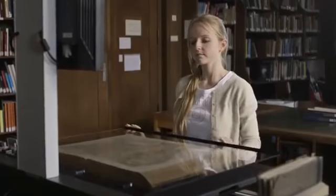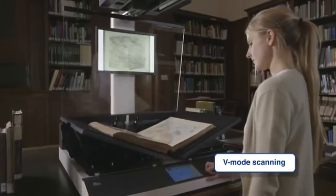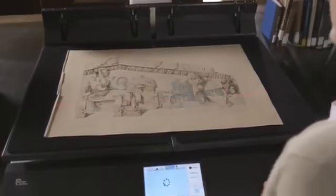The Buckeye 4V1A is the first book scanner which can scan books held against a glass plate, books in their natural reading position, folders in a single pass, or flat documents — all with the same device.